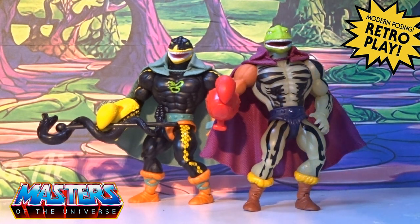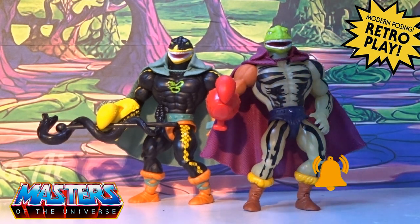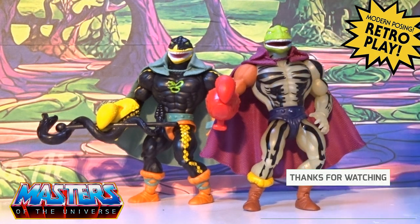Let me know your thoughts in the comments — have you gone and got Lord Grasp, or is it a skip for you? Because he was never really released in the original 80s waves. Drop those comments in, and while you're there do the usual: like, subscribe, and hit that little bell notification so you don't miss out on any others. Thanks for checking in and I'll see you on the next one — take care!